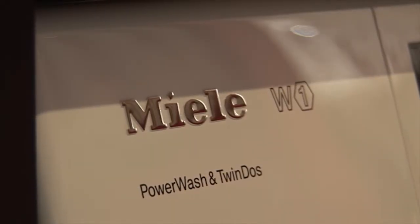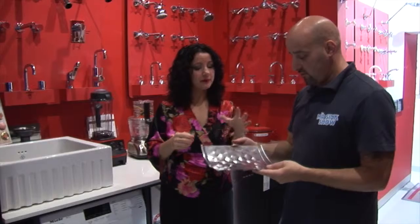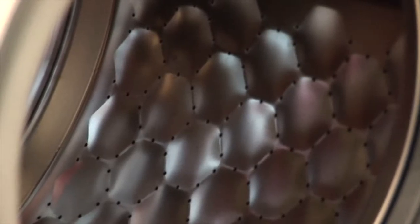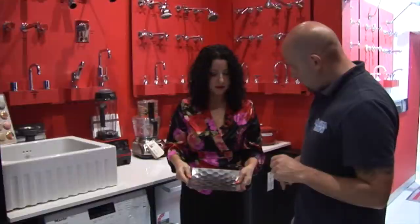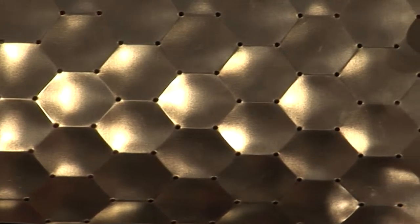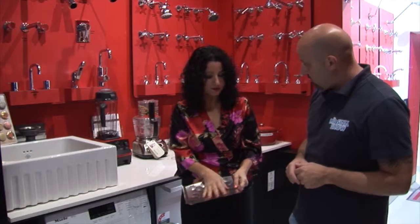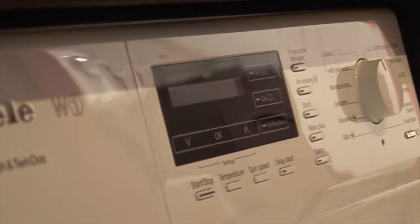Another thing to notice is this honeycomb drum - that's patented by Miele and it's inside here. It's been designed so the most delicate clothing, like silk stockings or anything very delicate, won't catch, thread, or fray. It's patented by Miele, and whenever you do your washing it's actually quite gentle on the clothing.